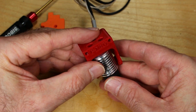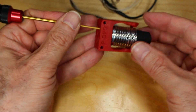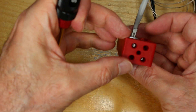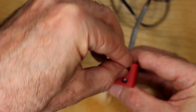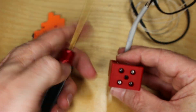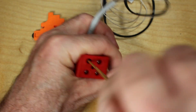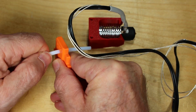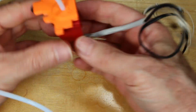Next we assemble the hotend, and then insert and trim the PTFE tube using the template guide.